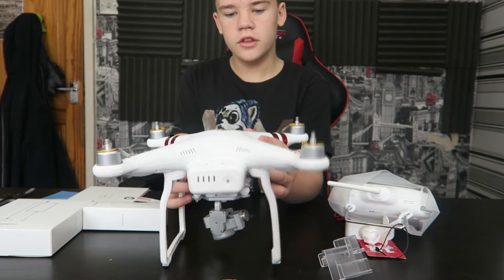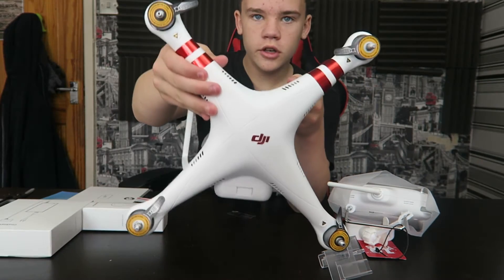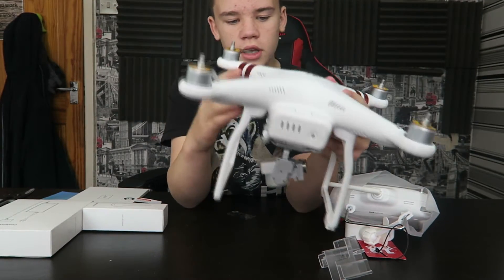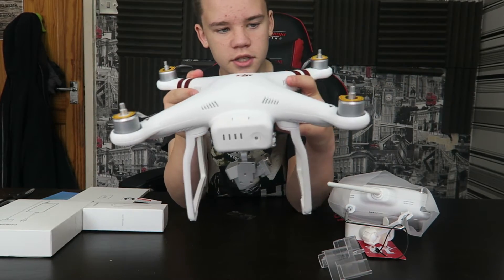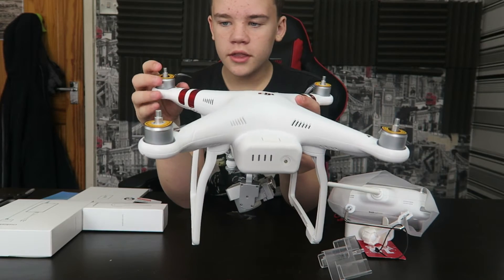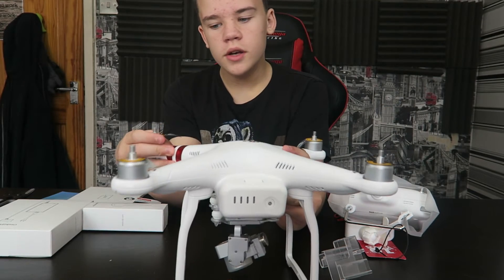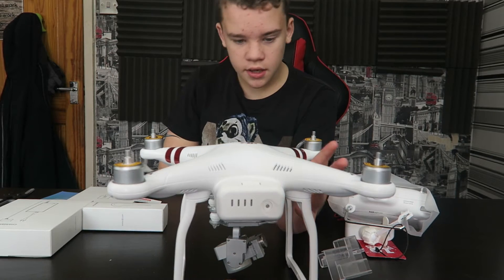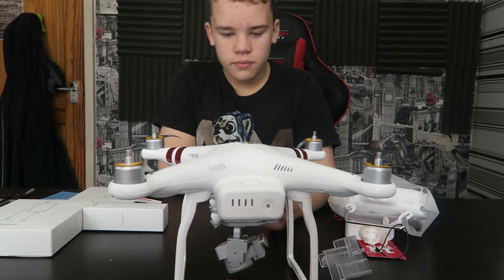Here's a closer look at the drone. It's a quadcopter, so you can see it's got four motors on the side. It's actually quite small but quite heavy, to be honest — for what it is, it weighs quite a bit. To put on the blades, they're actually colour-coded. You have grey ones and you have black ones, which you basically just screw on really easily.